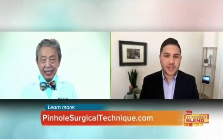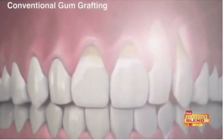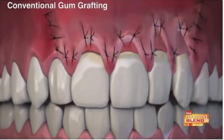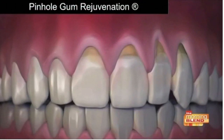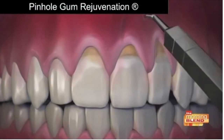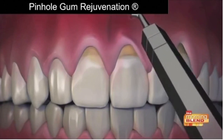This pinhole gum rejuvenation that you invented is very different than conventional gum grafting — how does it compare and how is it more effective? Pinhole gum rejuvenation is the first minimally invasive treatment for receding gums that requires no scalpels. That means no cutting, no stitches, no sutures, and therefore minimum downtime. Instead, the entire procedure is done through tiny pinholes made in the gums.